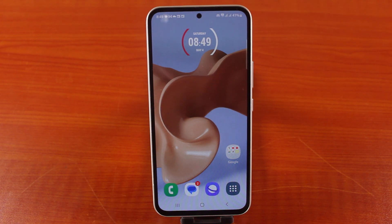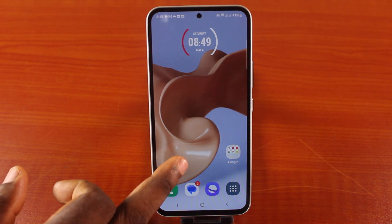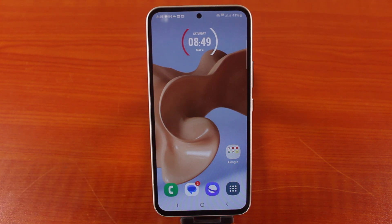So each time you plug your Samsung phone to charge it, once it gets to 85%, it will stop charging. In this video, I'm going to show you how to turn on 85% limit charging on your Samsung phone.